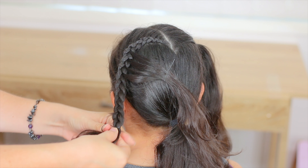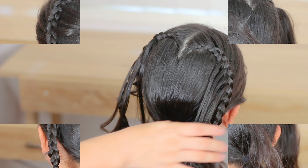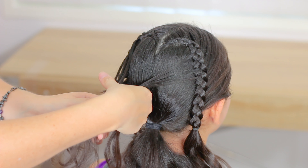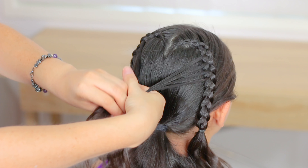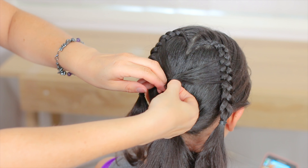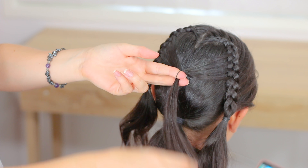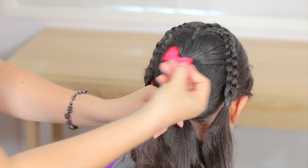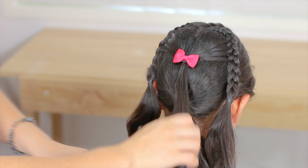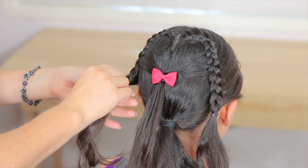I'm going to go ahead and do the same thing on the other side. When we have all of the strands, we're going to grab them and hold them in the middle using an elastic band. To keep the hair in place and decorate the hairstyle, I'm going to use this clip, and now we're going to go back to the braids.